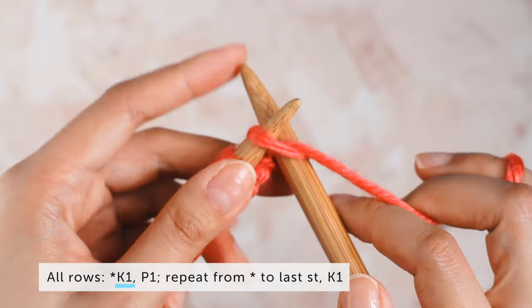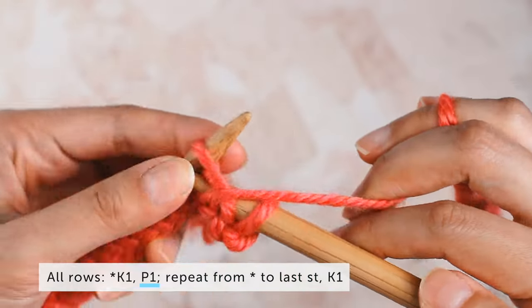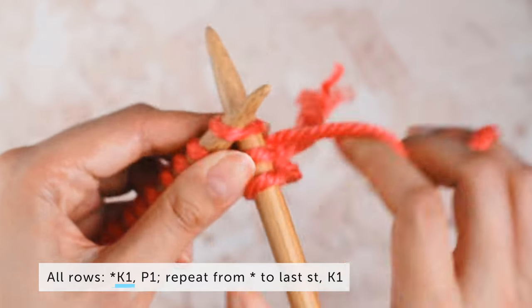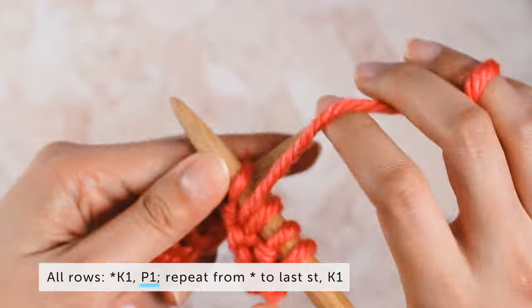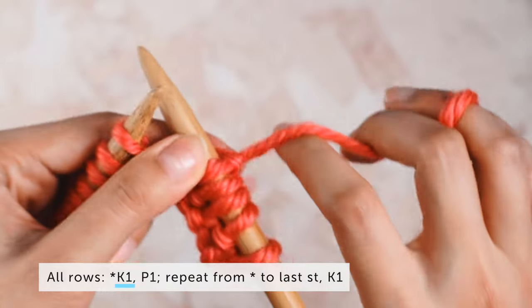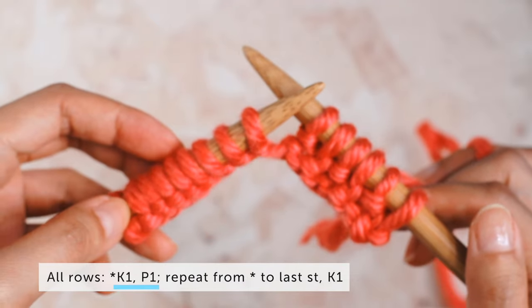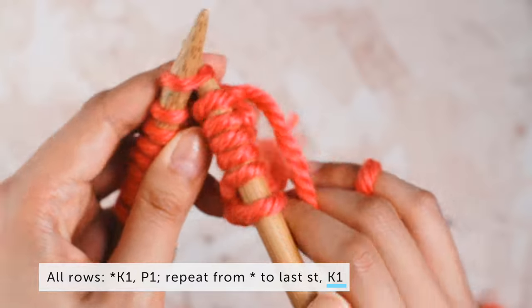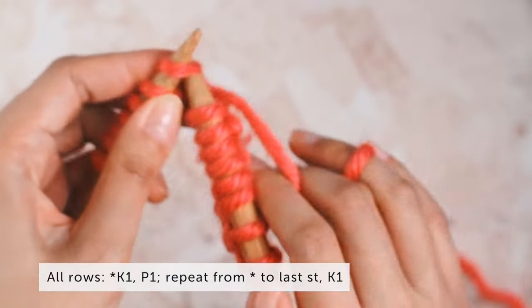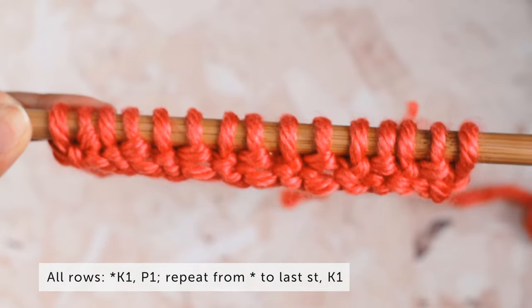We're going to start our row with a knit one, then bring our yarn to the front and do a purl one. Then we repeat from the asterisk: knit one, purl one. We continue knit one, purl one across the row to the last stitch. Here's my last stitch on my left needle and we are going to knit one. You've just completed the first row of seed stitch.